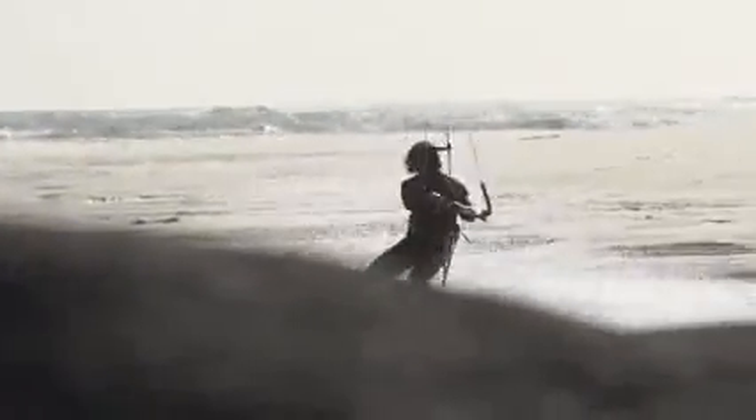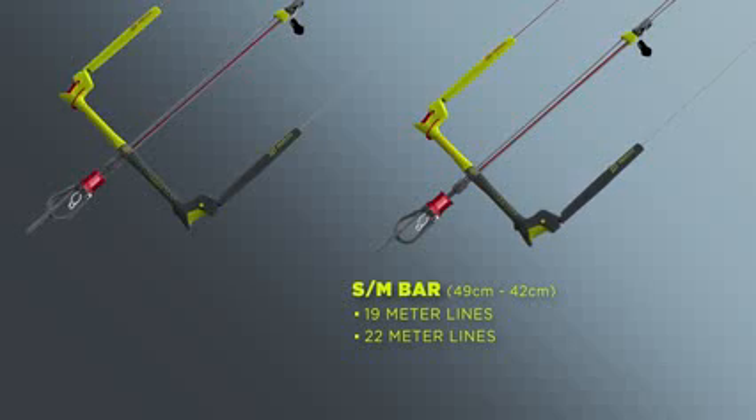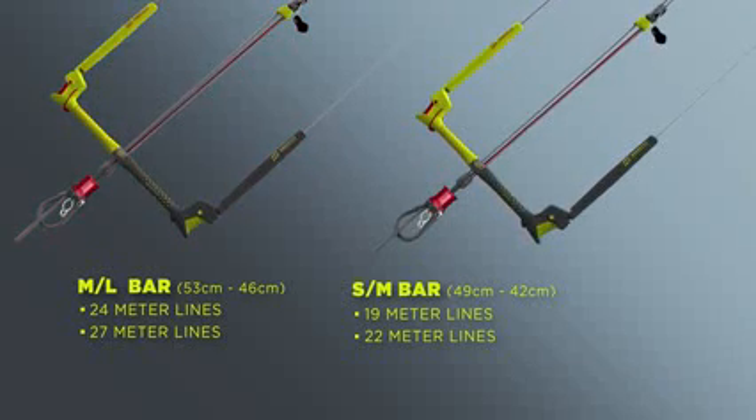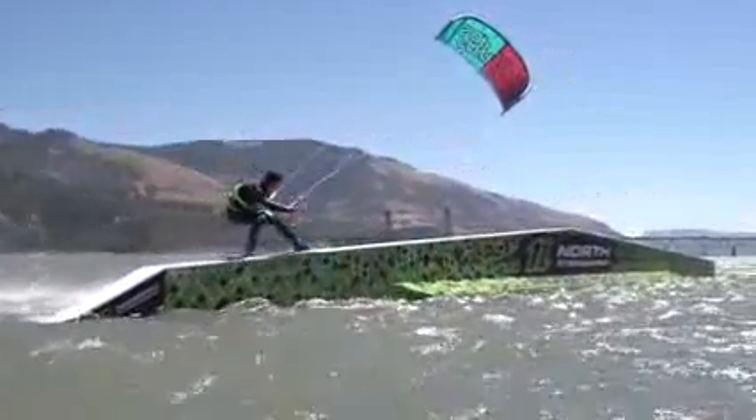As the bar is the rider's first point of contact with the kite, it is essential to match the right line length to the rider's style. In order to adapt to the needs of different riders, North Kiteboarding offers two different bar lengths. The 19 and 22 metre line lengths now come on the medium bar length, and the 24 and 27 metre line lengths come on the larger bar length. This allows you as the customer to choose exactly the right bar for your riding style.